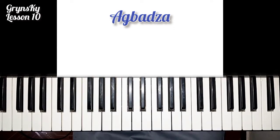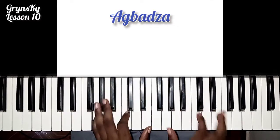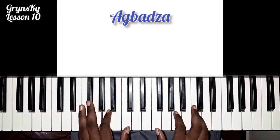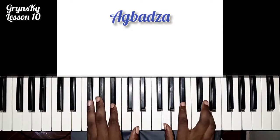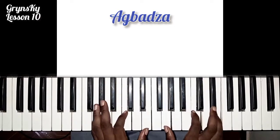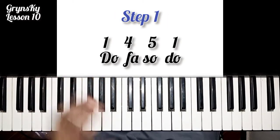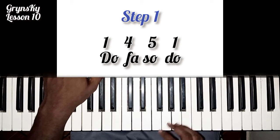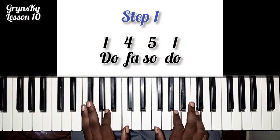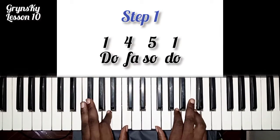So this is Agbadza pitch. So lesson 10, we are learning how to play Agbadza. I will do it very simple and quick for you to understand. So the first step one, we are taking this simple progression.